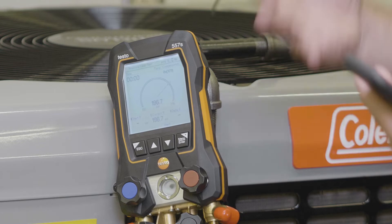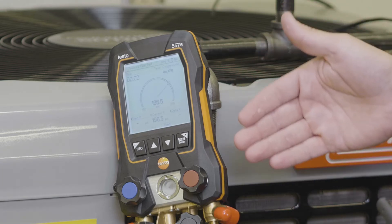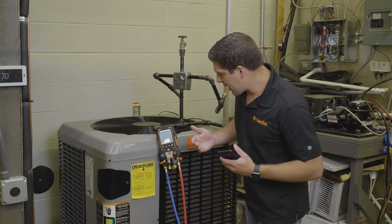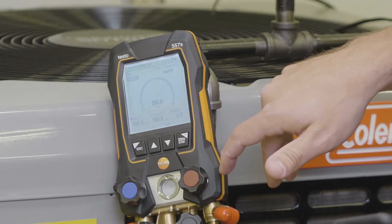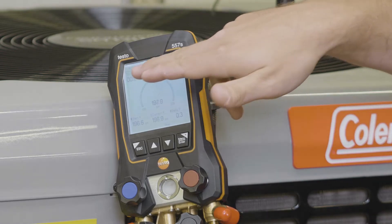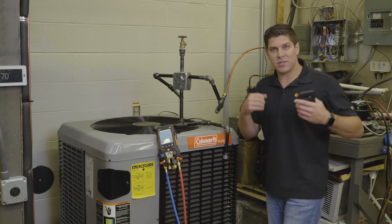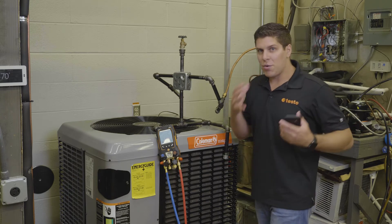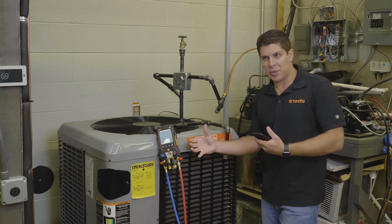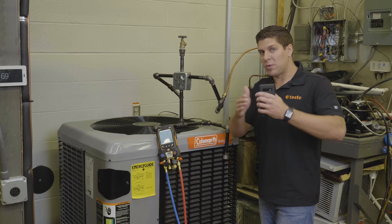With the new LCD screens and the larger display, we're going to run a pressure leak test and you can see it's in a pie graph format. When you start, you'll have your current pressure, your start pressure, and there's also a timer up top. Whatever you feel comfortable running — whether it's all night, all day, ten hours, five hours — you have that flexibility. Testo is giving you a graphical display.